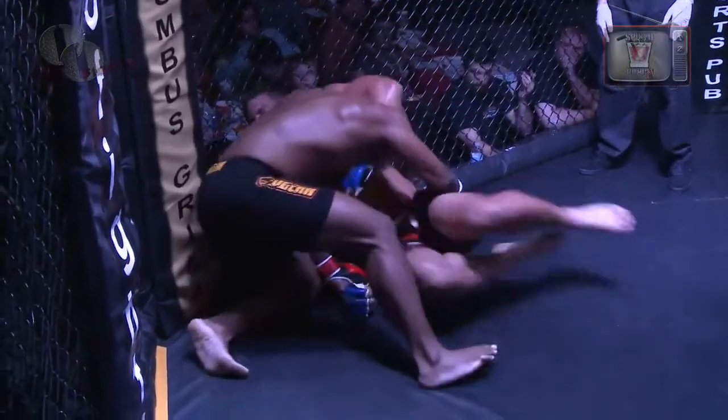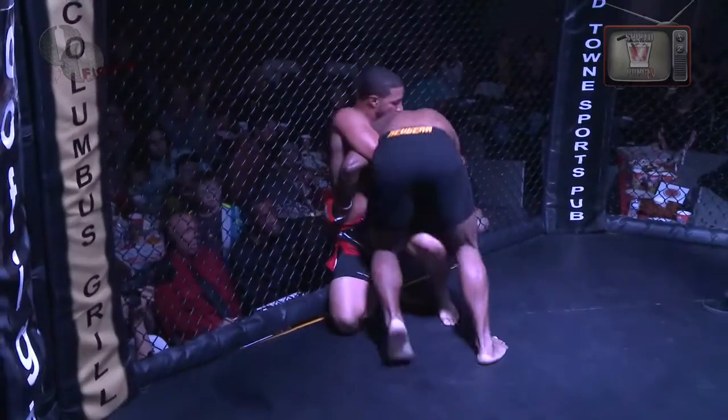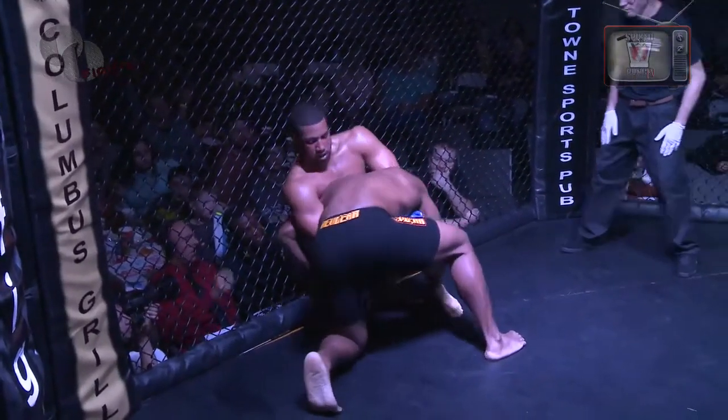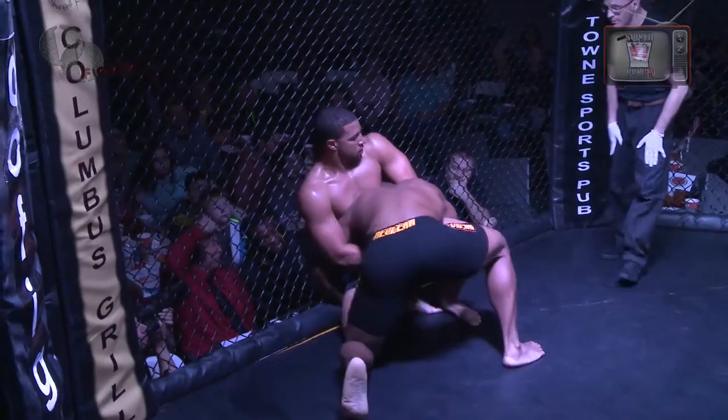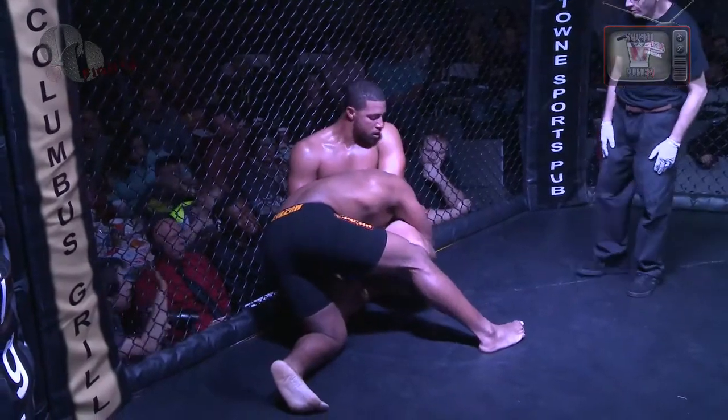Right hands by Boley to the ribs here. A little slower action than we're used to from the last couple of fights — these big guys have got to save their energy. And we say that, but one punch can stop this. They're both working as hard as they can right now.